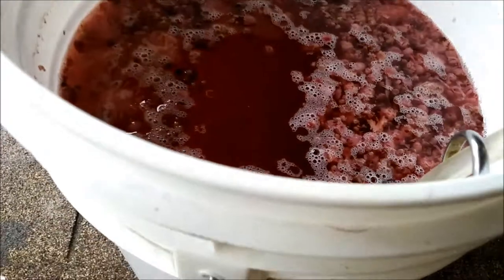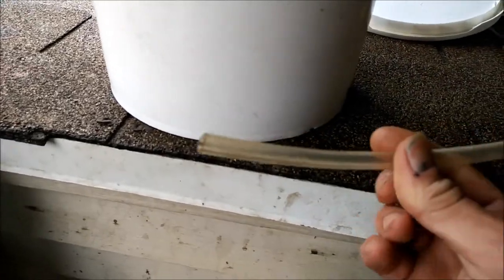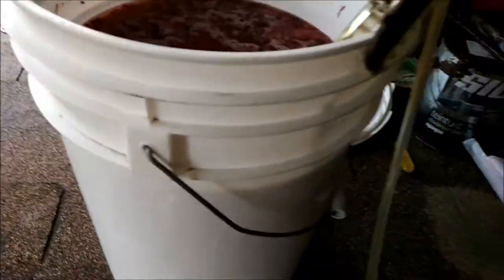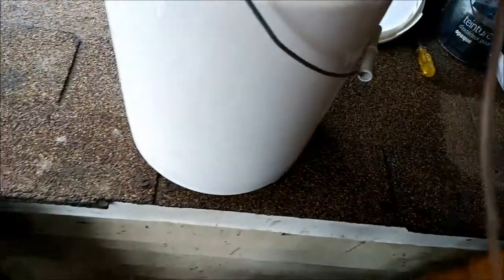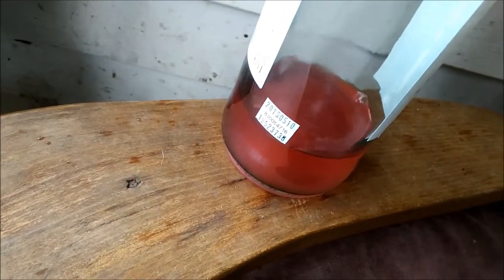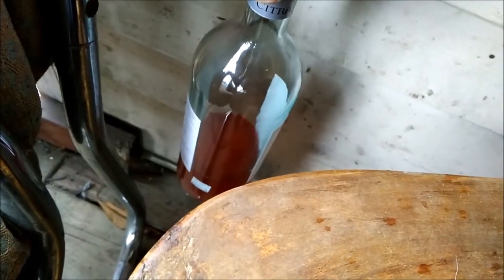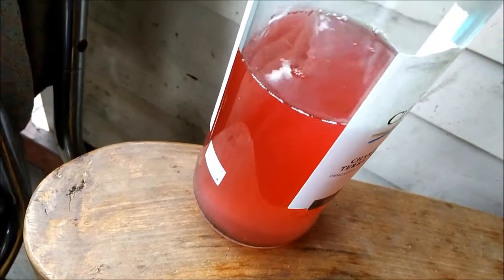You don't put the hose all the way to the bottom because you're going to have a whole bunch of yeast build up at the bottom. Then you fill the other end of the hose and throw it into the bottle. Nice color — you can rack it a couple of times, it's all up to you.